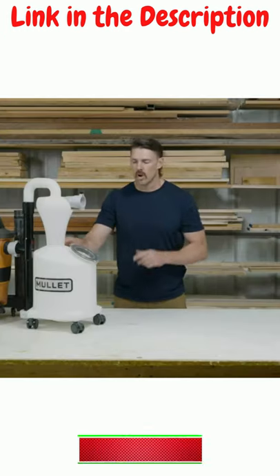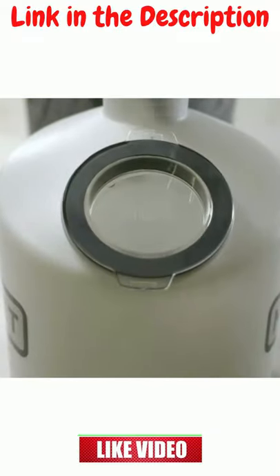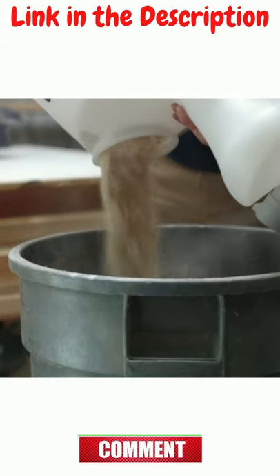Now, with that dump bin, we also have a nice clear view lid on the front, which enables you to see the contents of the bottom and know when it's time to take a dump.